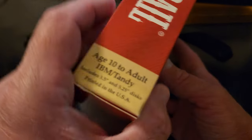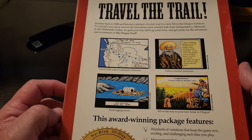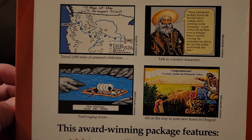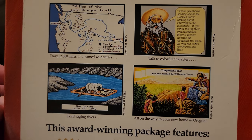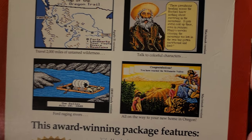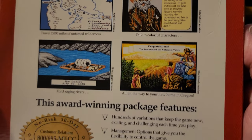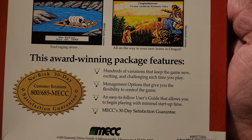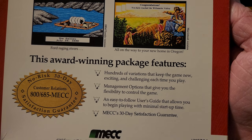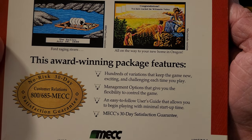Let's look at the back of the box. You can see the advertisement: 'Travel the trail.' 2,000 miles of untamed wilderness. Talk to colorful characters. And ford raging rivers. All on the way to your new home in Oregon. This is pretty cool. The biggest thing about this game that made people really love it is hundreds of variations that kept the game new, exciting and challenging — a lot of variables that change the gameplay every single time you play.